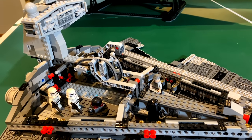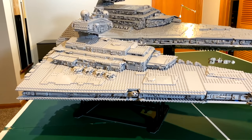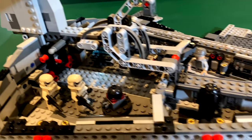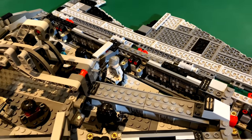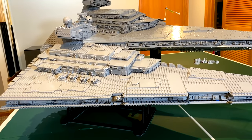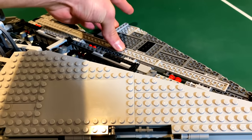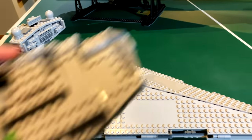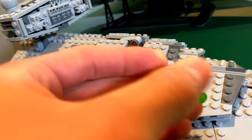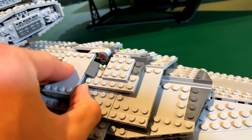This is the only one in my collection that actually has an interior. I think there was one other Star Destroyer released around 2007 that also had an interior, but the UCS one does not. This play scale version, of course, has an interior with a lot of minifigures, but it is very small compared to the UCS version. There are some spring-loaded shooters you can fire off to battle your X-Wings.